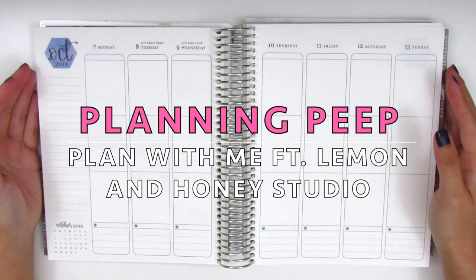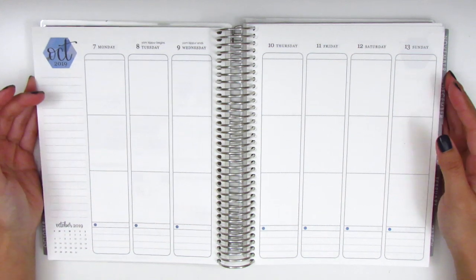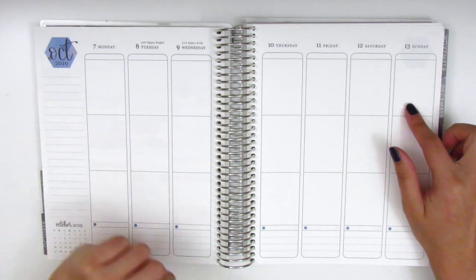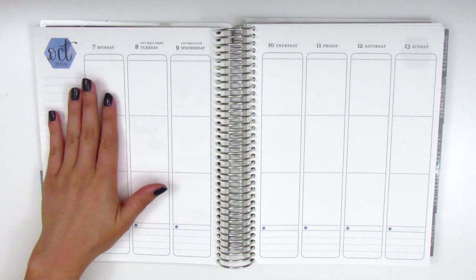Hi everyone, this is Sherry from Planning Peep and welcome back to my channel. Today I'll be doing my memory spread and this is for the week of October 7th through the 13th, and I'm really excited that I finally caught up to October.